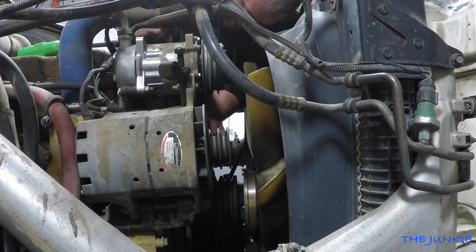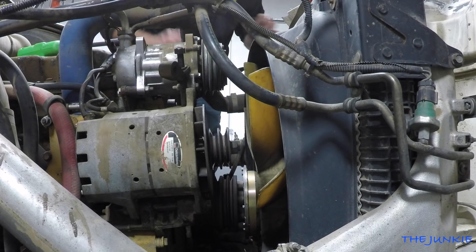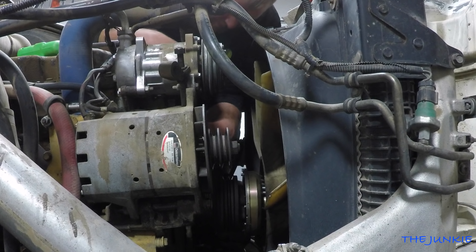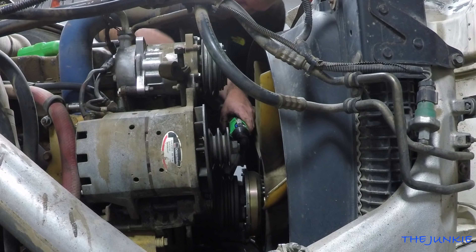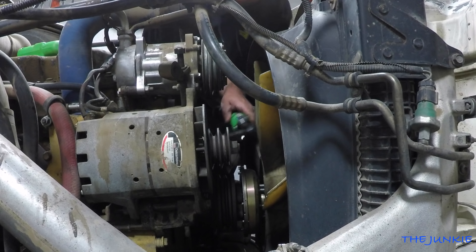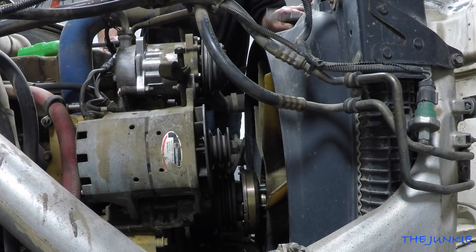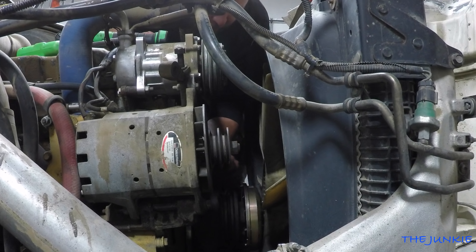There we go. Now we can put this in. I'm praying that Jim has another 70-pin ECU over there — really praying. We gotta get this belt — it's a V-belt — and not get it too snug because we gotta get the belt on. Now we're cooking. We can get this belt on.